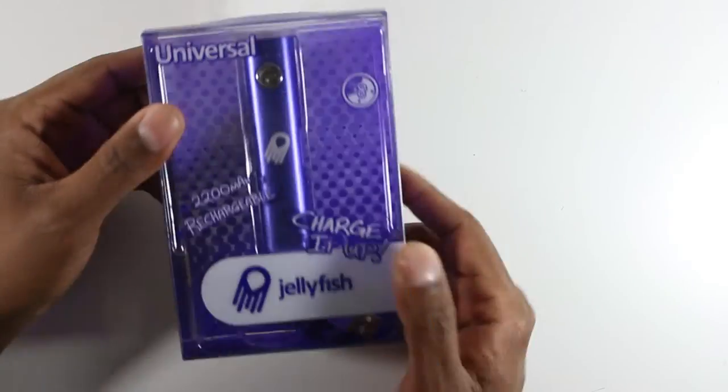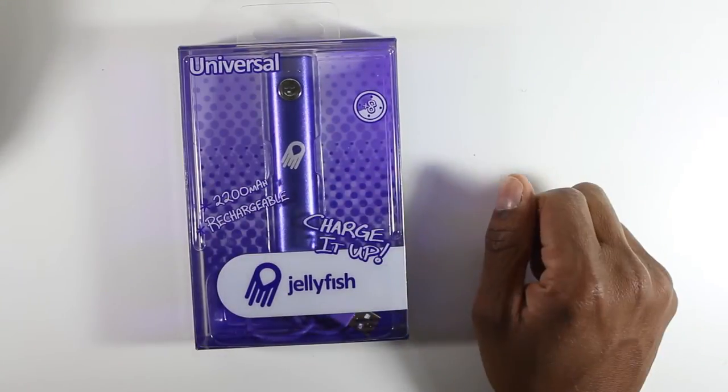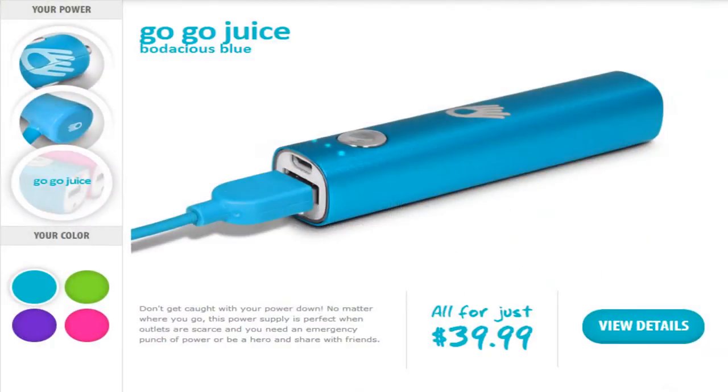So what I'm going to do here is just unbox it and kind of show you what it looks like in the pack. On the Bean's website there are actually a few different colors that you can get. This is a purple one. We're going to go ahead and open it up here.